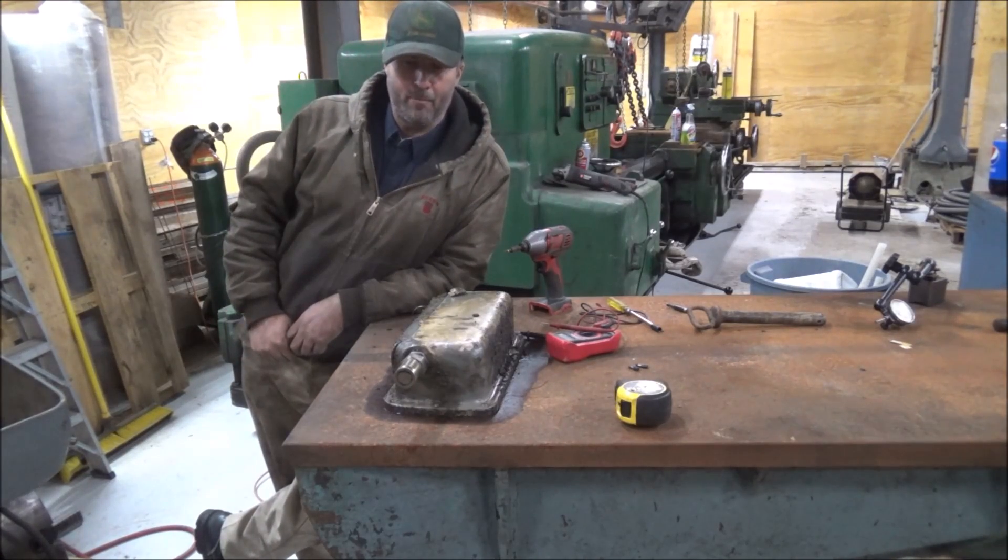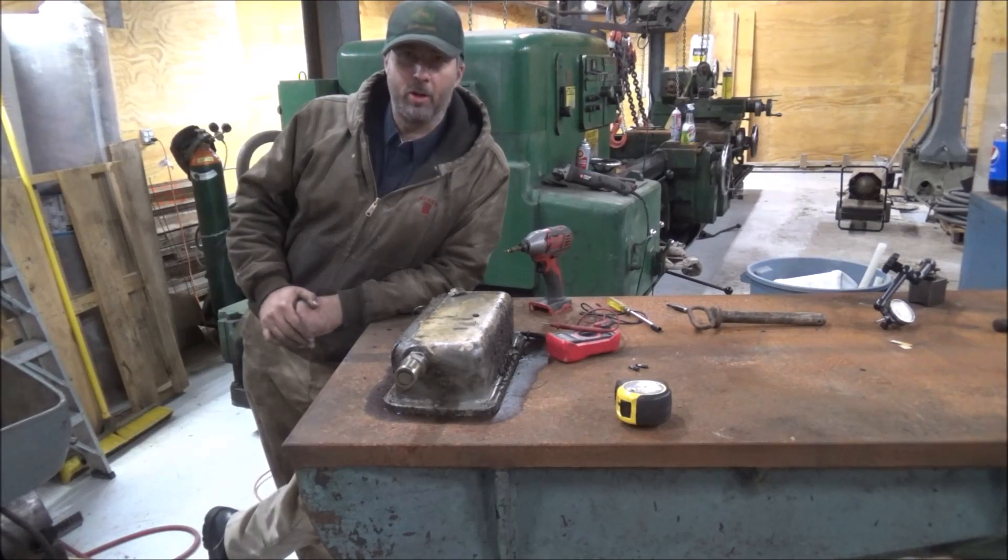Hey guys, Brian here. Welcome back to the shop. I'm going to call this video Humpty Dumpty Sumpty.